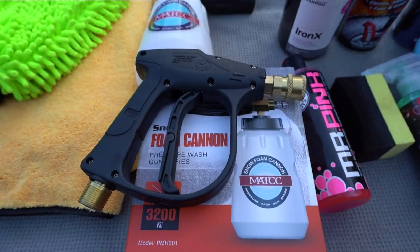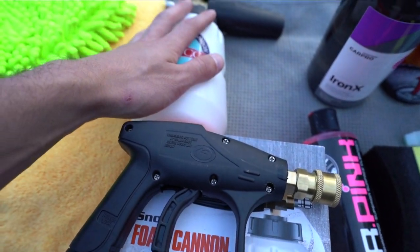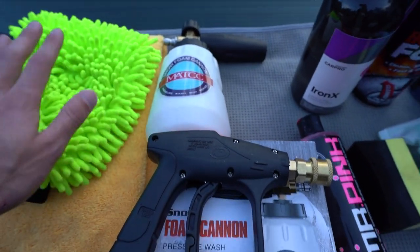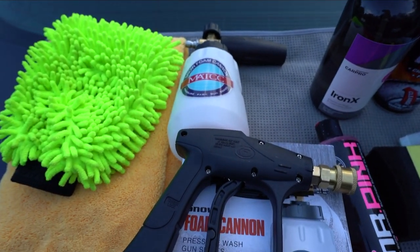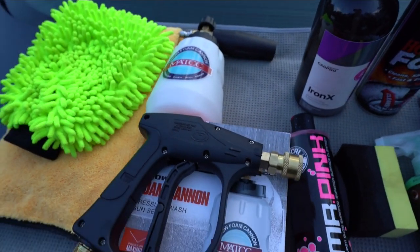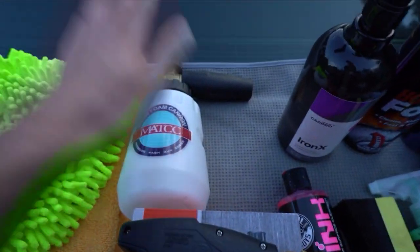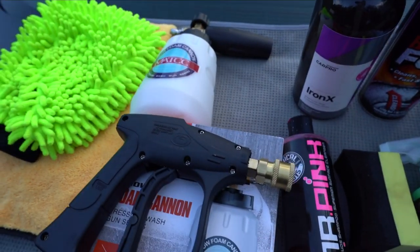A rookie mistake would be just using a foam cannon and then scrubbing the car with a mitt without using the two bucket method. Definitely if you're going to use a mitt and a foam cannon, make sure you're using the two bucket method. If you're just going to use a foam cannon and not touch the mitt, that's okay too - especially if your car is not that dirty or is ceramic coated.